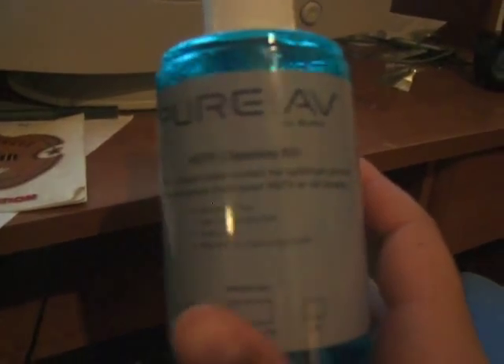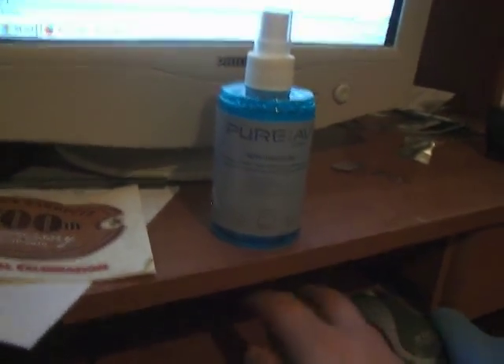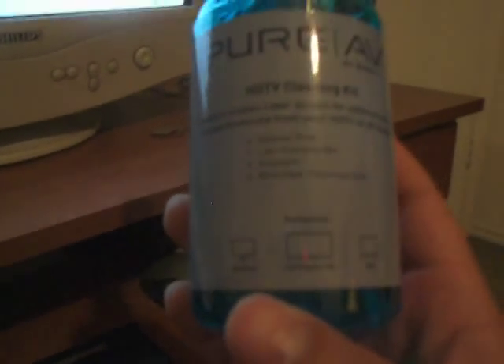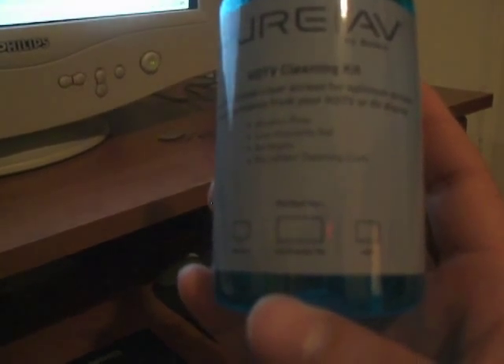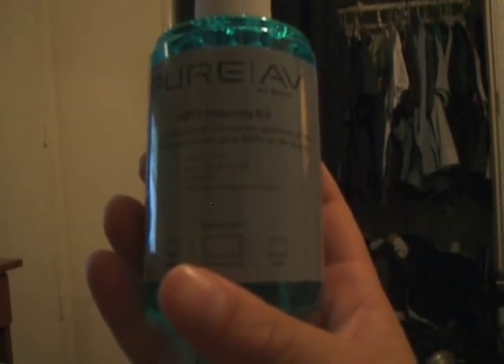As I said, this is the Pure AV Kit by Belkin. It's an affordable kit that comes with just these two things: a microfiber cloth and the cleaning solution. Very soft microfiber cloth. This kit can be used on monitors, LCD plasmas, and CRT TVs — which is cathode ray tube TVs, those old tube TVs. This stuff is alcohol-free, low viscosity, and anti-static.